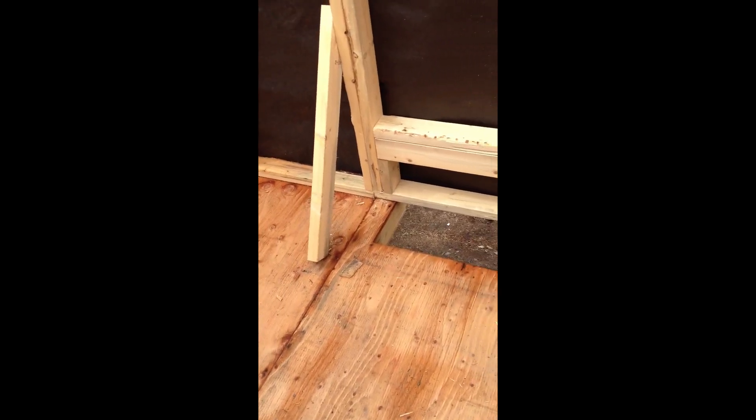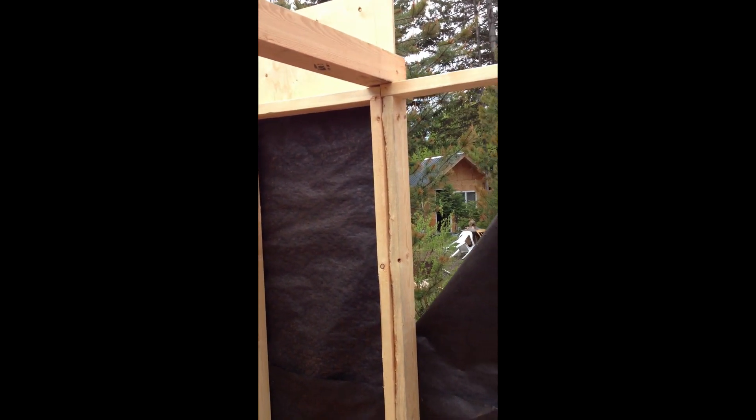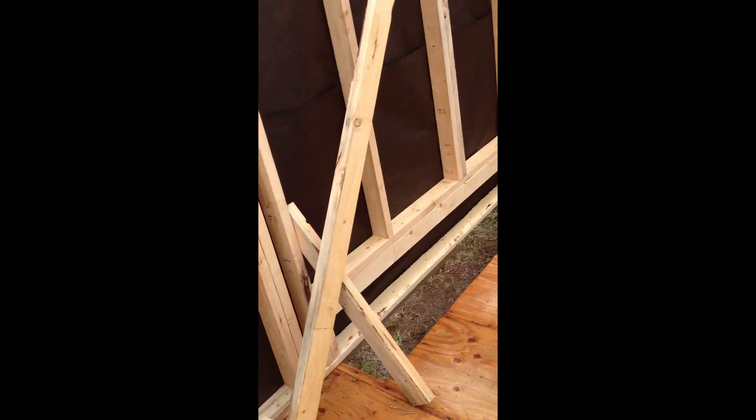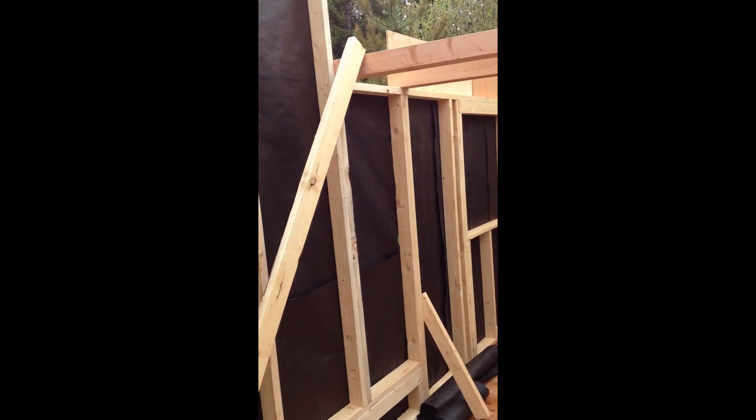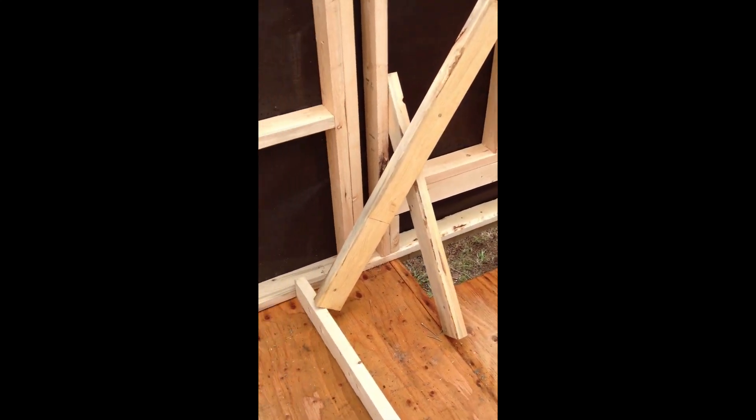It'll all be pine — pine siding on the inside. That's the front entryway again. Over this fender well here is all going to be closet for the entryway, and then more closet for the bedroom. The door is basically right in the middle, and off to this side is going to be sort of the staircase going up to the loft. There's a window at the bottom of the staircase.